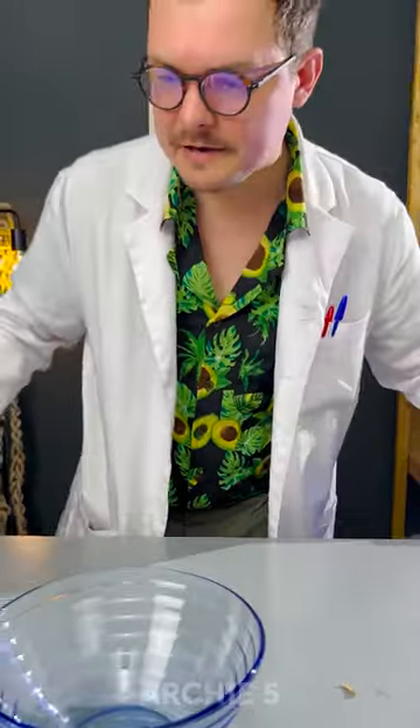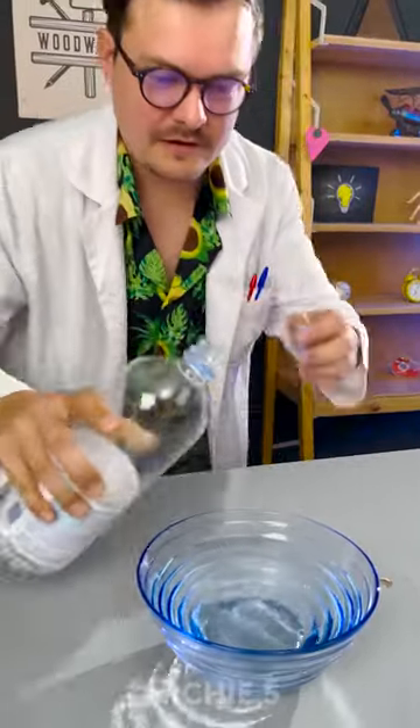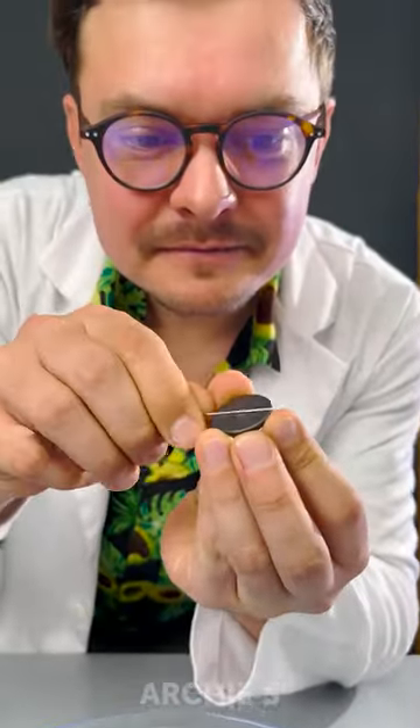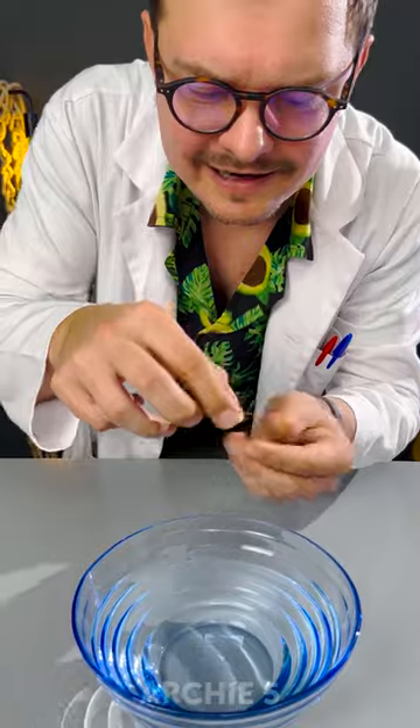Beautiful. Now let's pour some water. Nice and refreshing. Now we need a magnet. And a pin. Now let's magnetize this pin, just like so. Now let's place the pin on the cut cork and place it in the water.